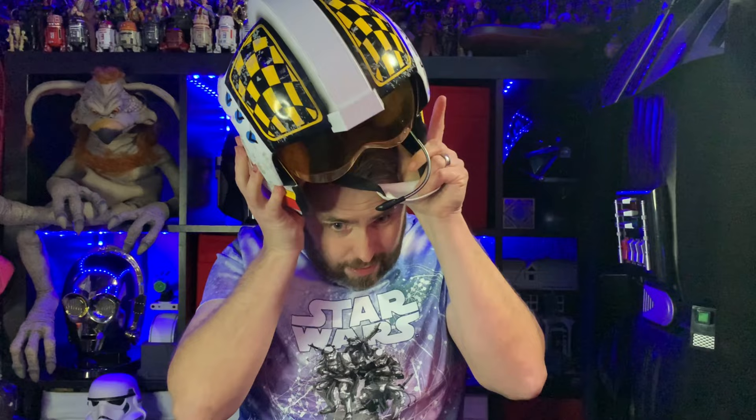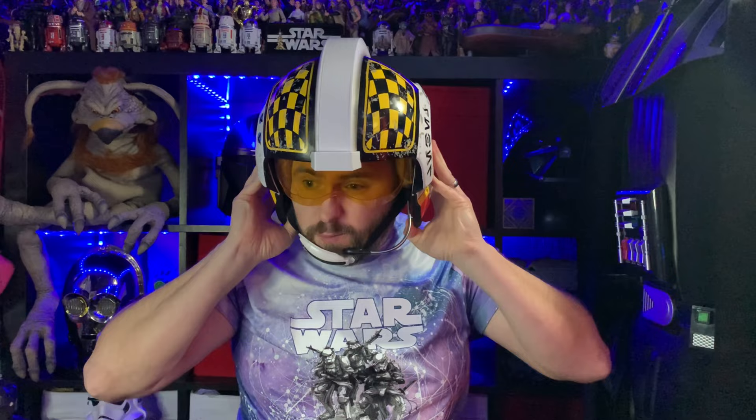Of course, with a helmet you've got to wear it, so let me try this on for the first time. There you go! A bit of a tight squeeze, but once it's on, my ears are in those two holes in the cushions at the side, and yeah — that feels pretty comfy actually. Feels really nice.